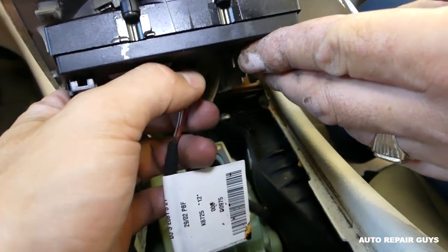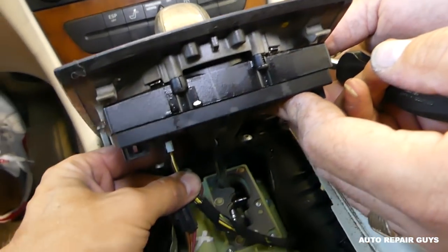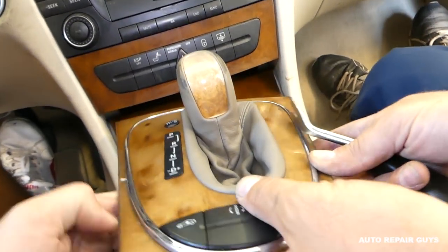On this one, you're going to press here and pull it out, and then disconnect it. Do the same for this one as well.